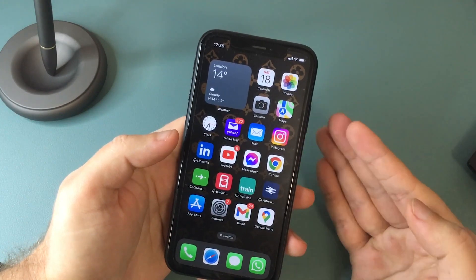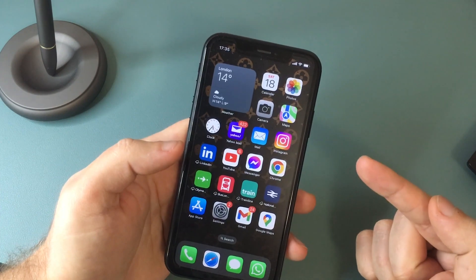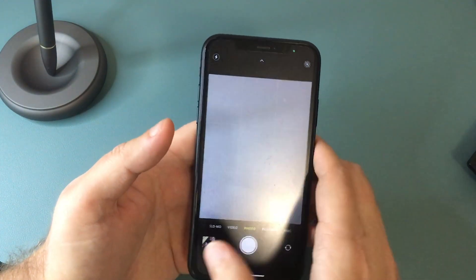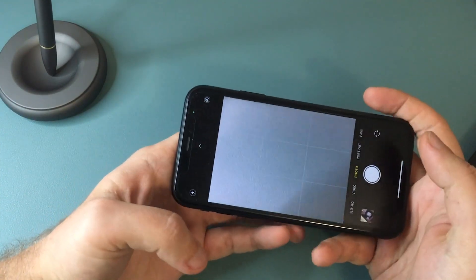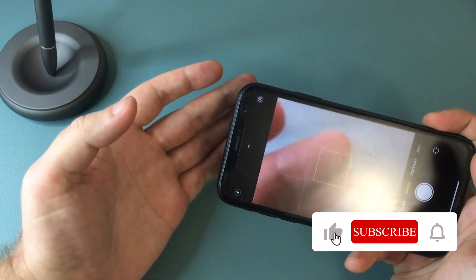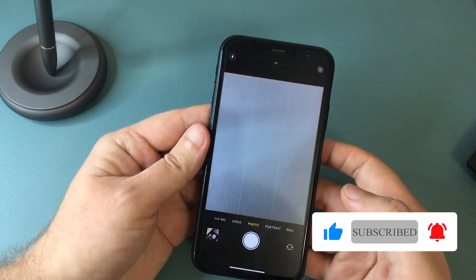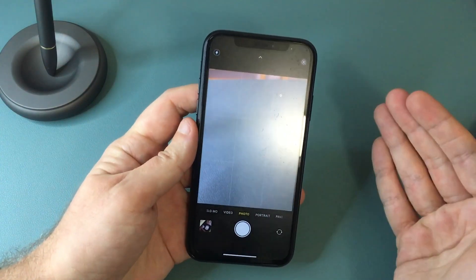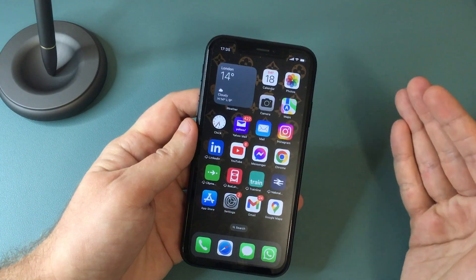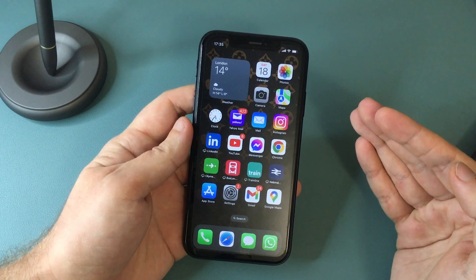Hi everyone, Paul here from TechLink. This will be a really quick video where I want to show you how to remotely control your iPhone camera. While taking a selfie, you are kind of limited by holding the phone in your hand or on a selfie stick. If you want to capture a wider scene like a landscape or a group photo and include yourself in the frame, this is where it comes in handy to remotely control your iPhone camera. I'm going to show you three easy ways to do that.